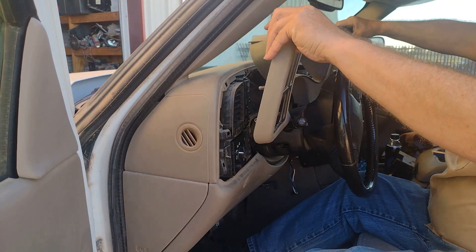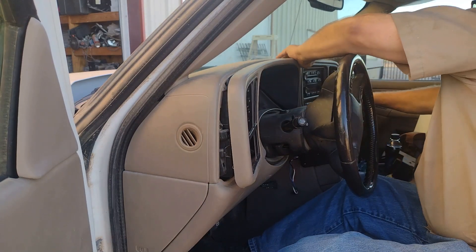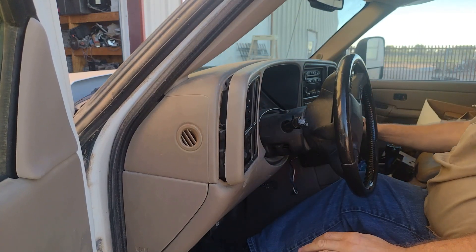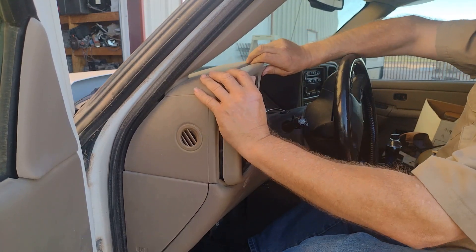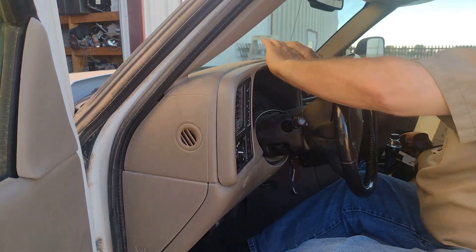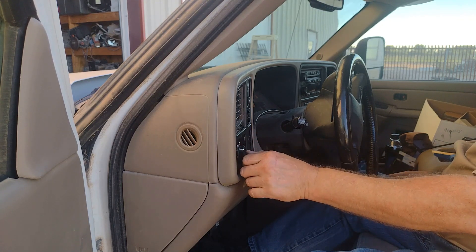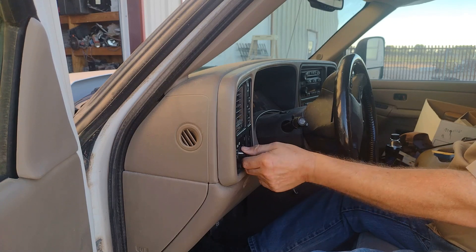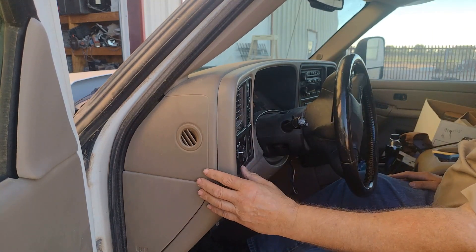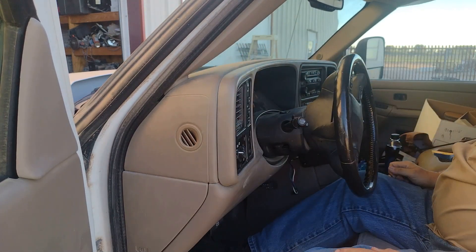Let's see if we can get this to go back in that easy. There — I accidentally hit the four-ways. All right, let's pop that back out, start over here. There we go. That has got to be one of the easiest repairs I have ever done. Headlights are on, running lights are on, it's in auto position. It's a little sticky to the off position. That feels solid, just like I never took it off.